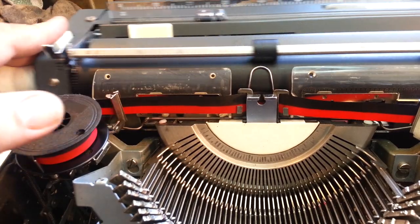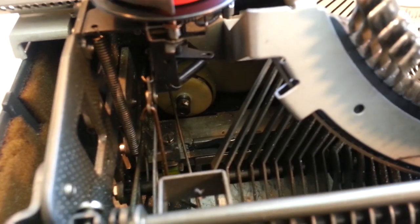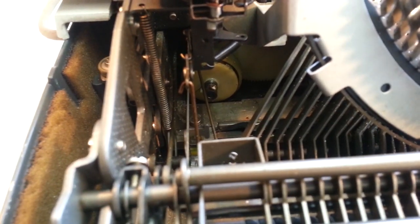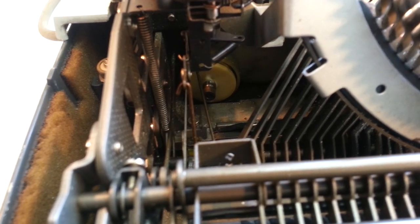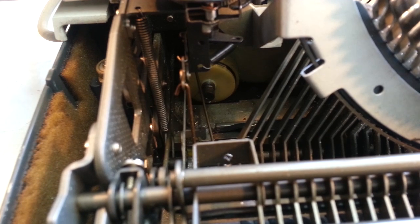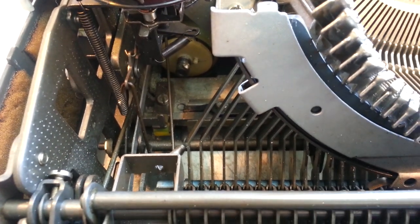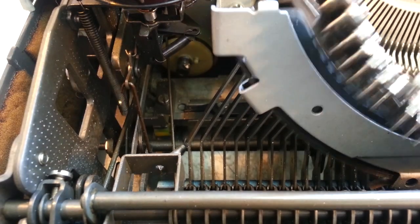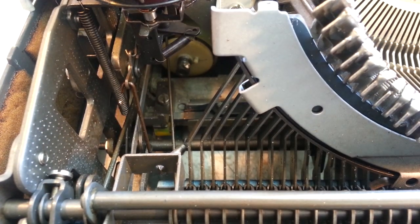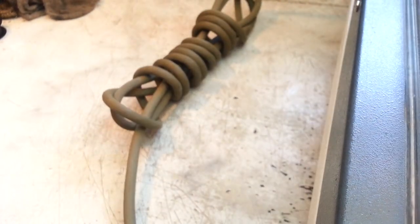Not only does it have a shock absorber for the return, it's also got a decelerator way down in there for the tabulator and anything moving forward. It's got a very quiet shift. Now that I replaced the shift stop pads down in here where this shifts — see that motion right there? I replaced those so now it doesn't make nearly as much noise as it used to. Just a super heavy-duty, high-quality machine all the way around.